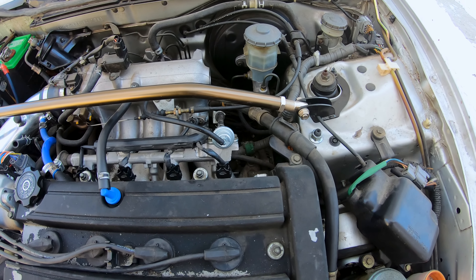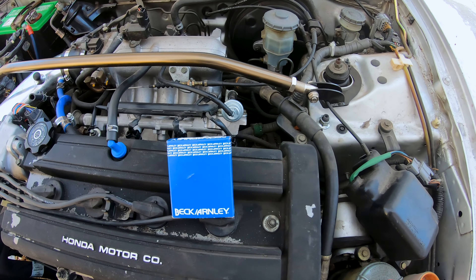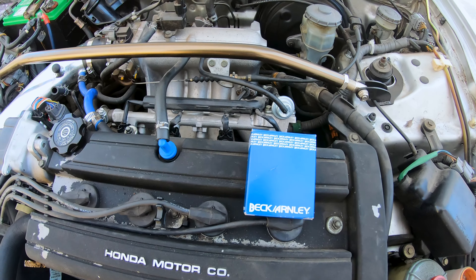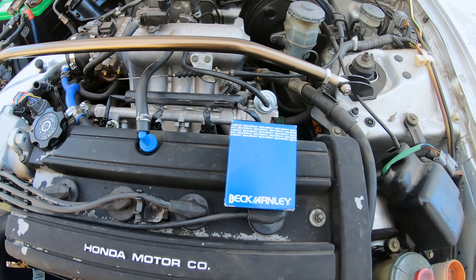I did order one — same brand, I think — but this one has a slightly different model number on top. I'm not sure if that's a serial number, but I'm assuming it's a model number. I'm hoping that just fixes the issue. Should be pretty simple: unbolt the old one, bolt on the new one.